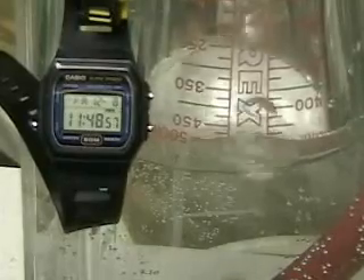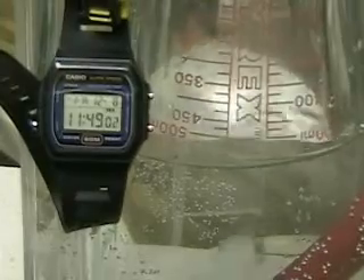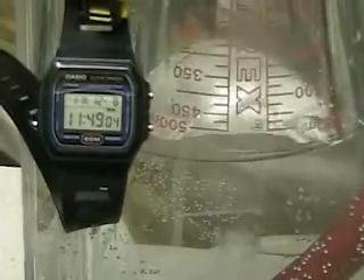We're getting a rate of around 17-20 milliliters per hour. We're getting a great output from this unit.